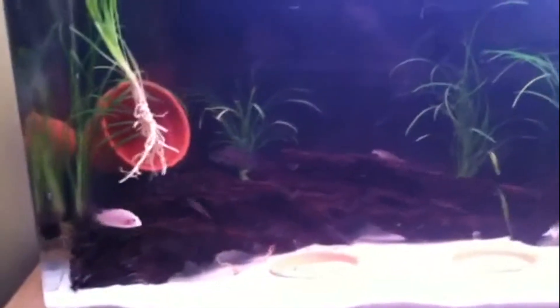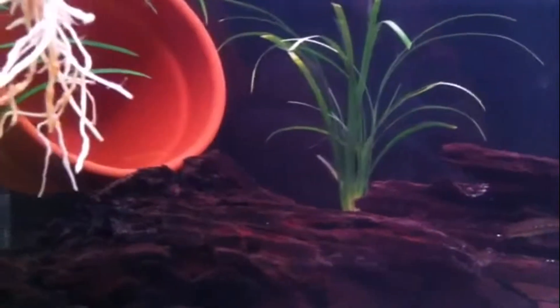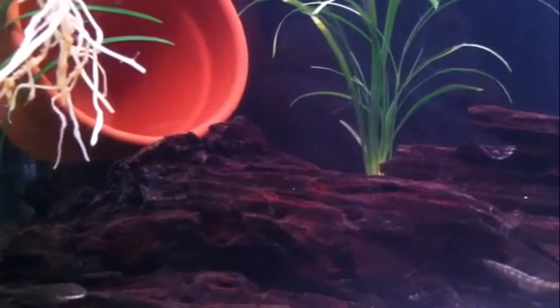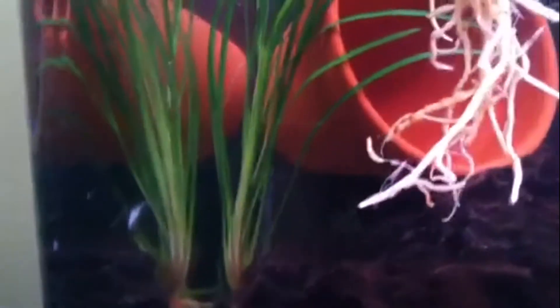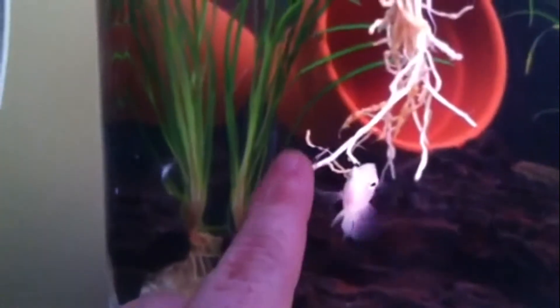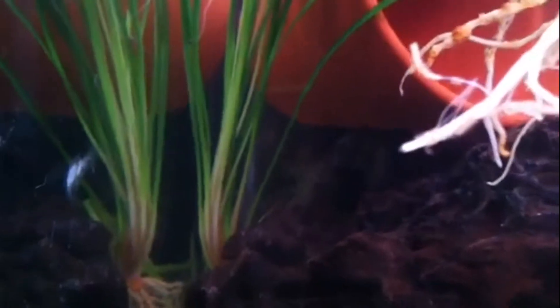They pulled up one of those plants in the back. I just put this female — the pink convict — in there last night, and this guy right here just colored up and immediately became a pair with her. Nothing else goes back there where they're at. Right back there, nothing else goes back there except for that male and the female I put in — it's his territory.